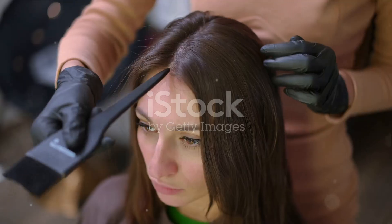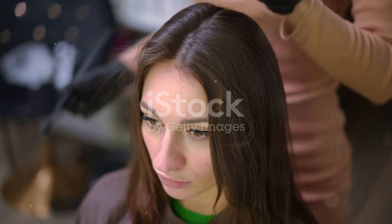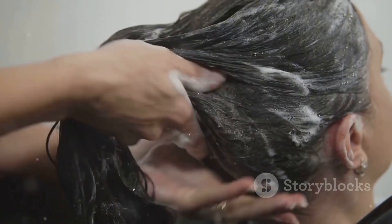A light oil or serum. Begin by pouring a small amount of oil or serum into your hand, warming it up by rubbing your palms together. Now, gently apply it to your hair ends.